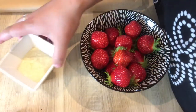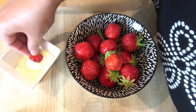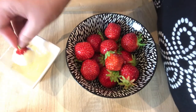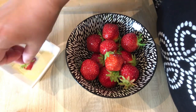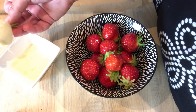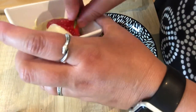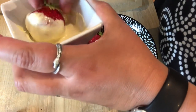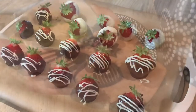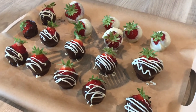I have so much white chocolate left that I'm just going to continue dipping these strawberries in the white chocolate too. Once they're done, put them in a cool place for about half an hour and then they're ready to enjoy.